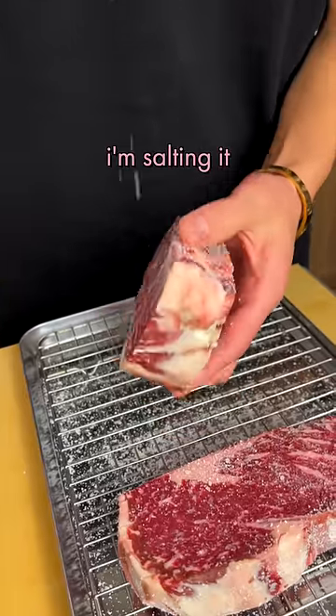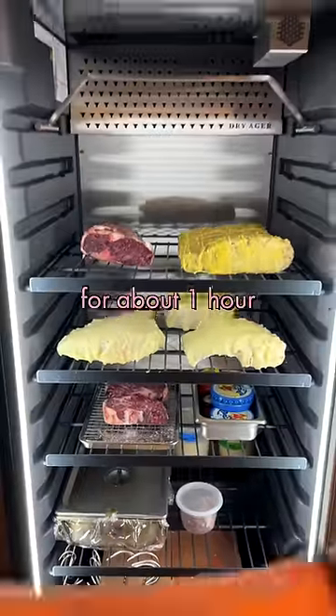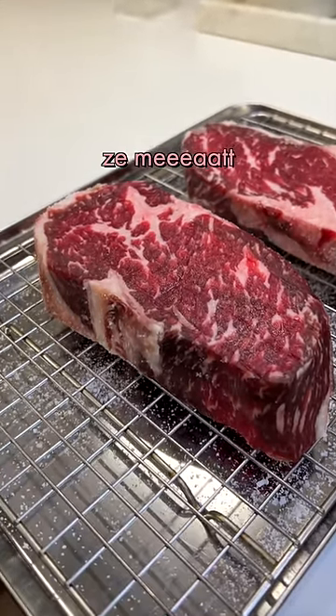Salt — I'm salting it pretty heavily because it's gonna give it time to penetrate towards the inside of the steak. For about an hour. It's a little wet on the outside, but the salt has penetrated into the meat.